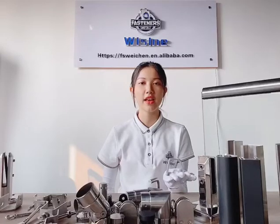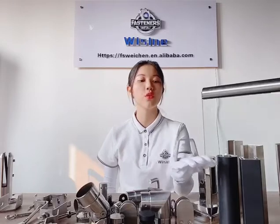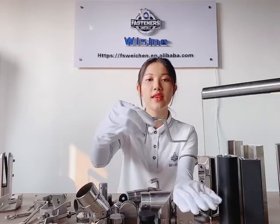Hi, I'm Nicky, I'm from Florida Business Company. I would like to introduce to you a special product of our company. It's stainless steel stone cleaning Z-Anchor.